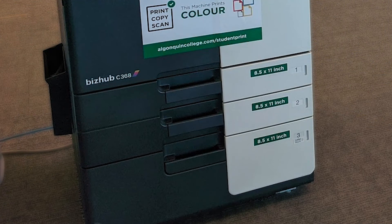FIME printers are labeled with their available paper size. If you need to print on anything larger than letter size, be sure to check that the printer has your paper size loaded before tapping your card.